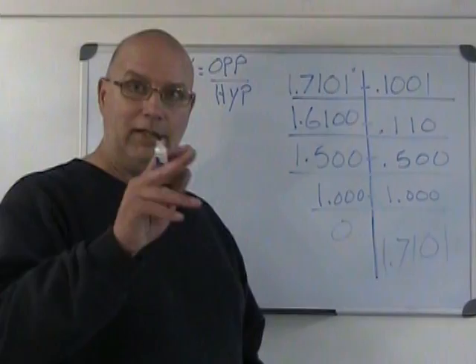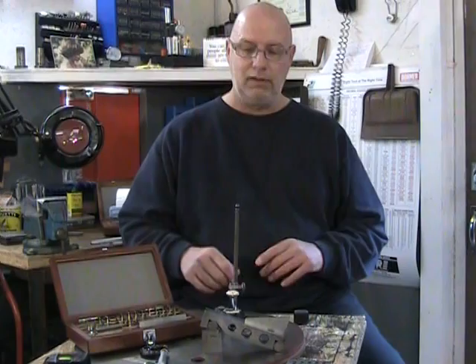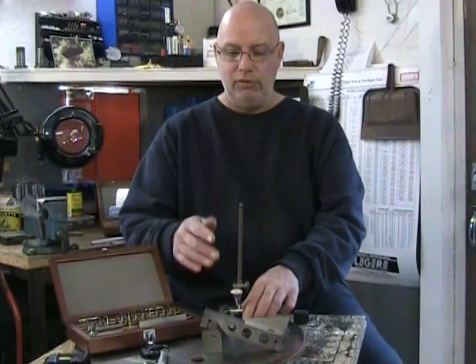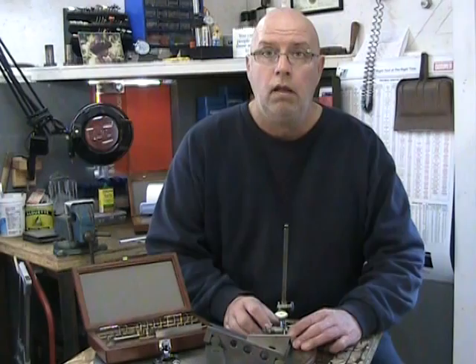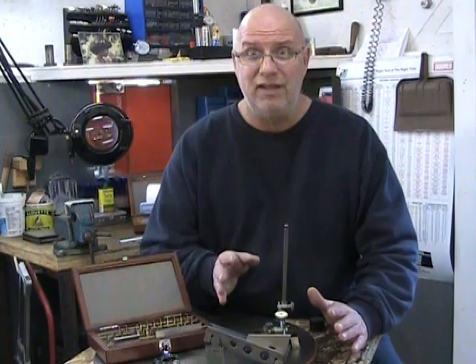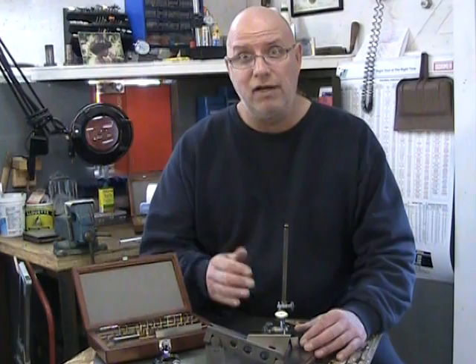Here's my stack of Joe Blocks set under the sine bar. The sine bar is at 20 degrees with the Joe Blocks installed, and the part that's supposed to be at 20 degrees is in place. Using a dial indicator on a surface gauge and running over that surface, I'm getting a reading of zero — everything is exactly as it should be. The Joe Block stack is the right dimension, I'm at 20 degrees, and the part is verified. Happy machining!